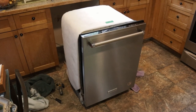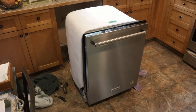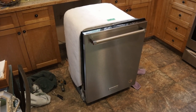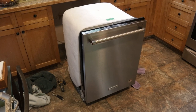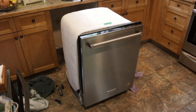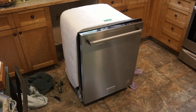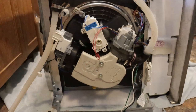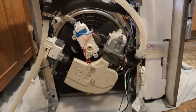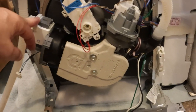The next trick is to move the dishwasher. There are lots of instructions on that online. Basically: shut off the power, disconnect the power, disconnect the water, disconnect the drain, and then the screws that hold it into the bottom of the cabinet — slide it out. Now we're going to tip it on the side because that's where the pump is. Here we have the pump.